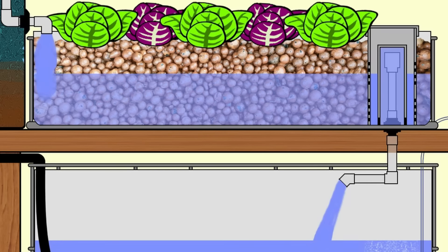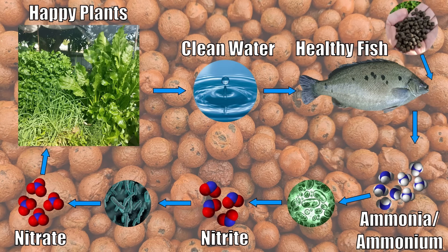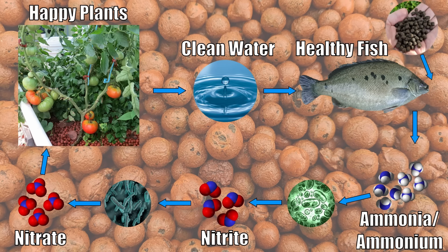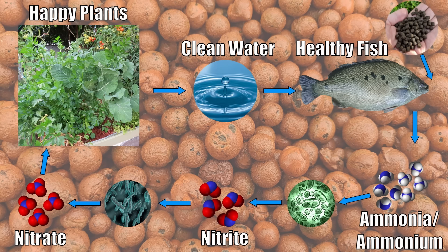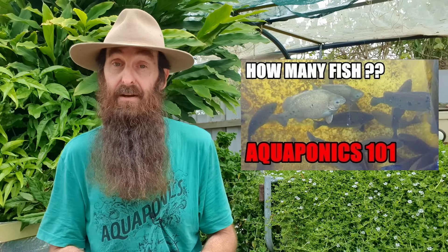When the bell siphon triggers, all the water in the grow bed is dumped back down into the fish tank, allowing oxygen to get down to the bacteria that process the fish waste and also to the roots of the plants. There are other methods to regulate water height or cycle through grow beds, which I'll cover in another clip. One rule of thumb that applies across the board regardless of design is that you need enough biofiltration in the system — enough media to process the waste from the fish you'll be holding.